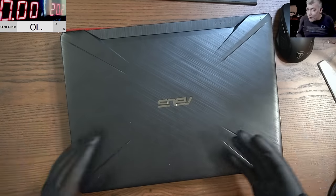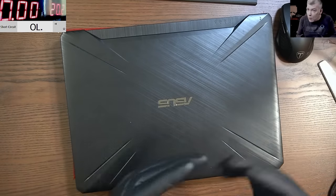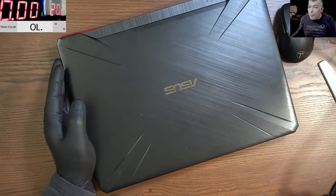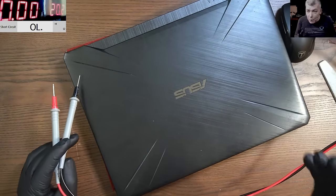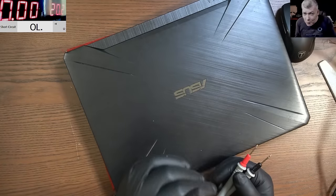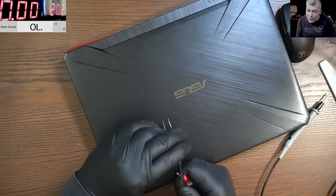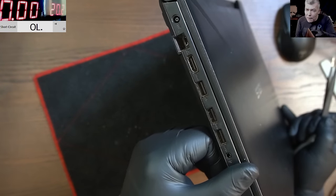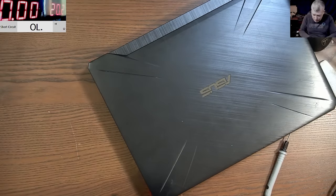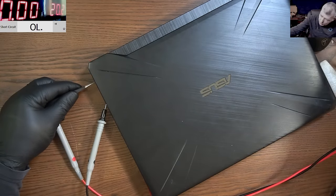I said I'll buy it if it's not a shorted GPU, shorted CPU, or a shorted MOSFET — that's fair. He didn't have the charger so he didn't know about the laptop. I'll show you how you can figure out if a laptop has a shorted power rail before you open it. ASUS has a specific charger — the ground is on a port, then the plus, and we have 19 volts.